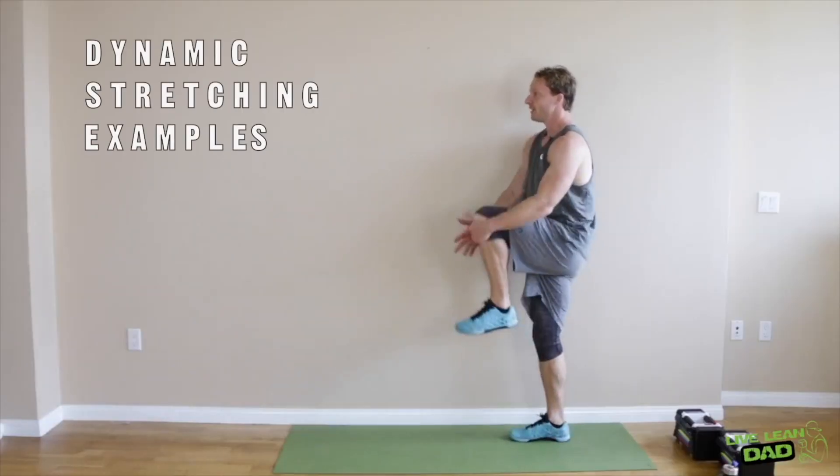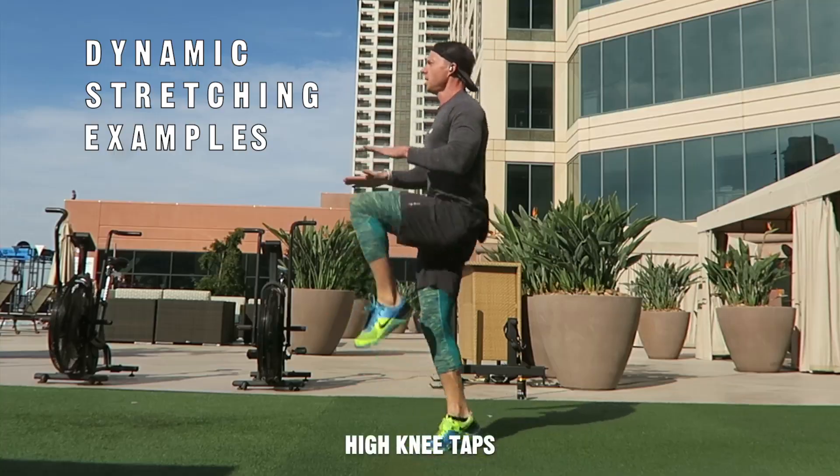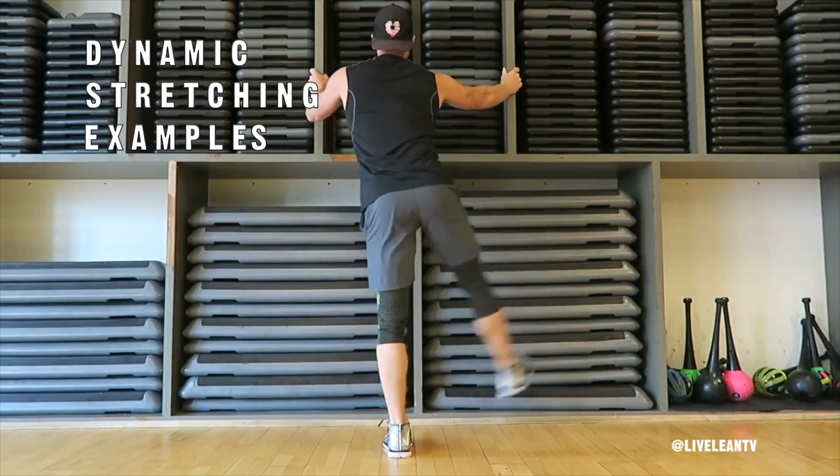Before your workout, dynamic stretching means moving your body — movement. It could be like doing high knees, jumping jacks. It's full range of motion, long movements, those sort of things.